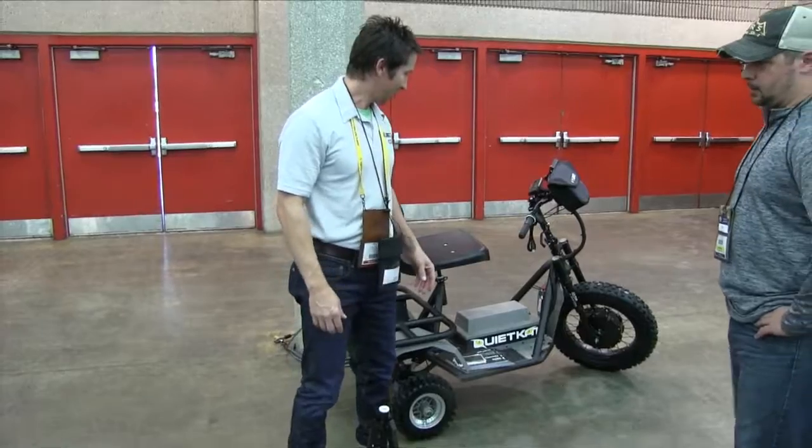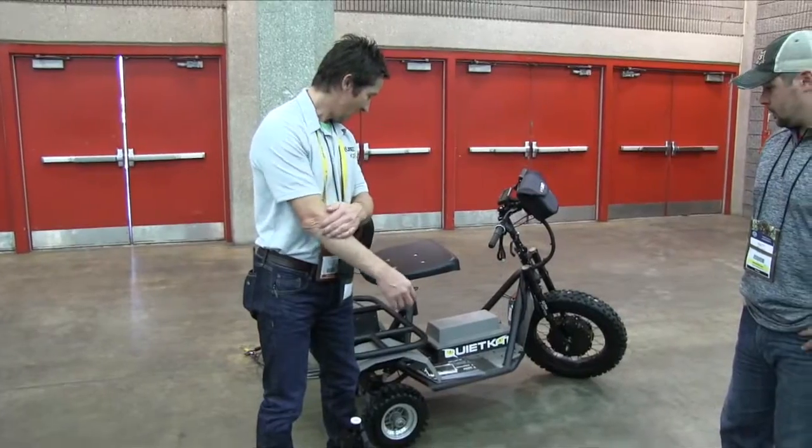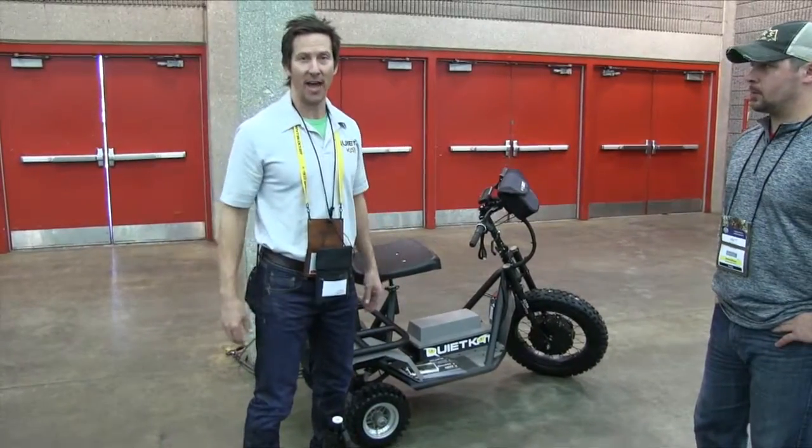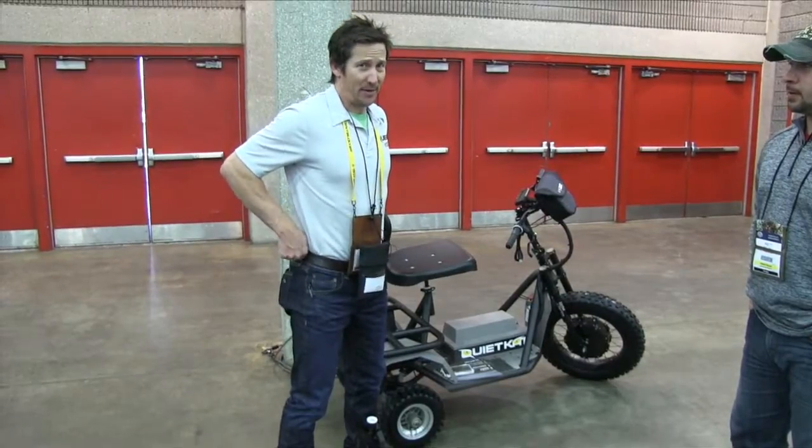The QuietCat this year came out with a new knobby tire, and it's a little bit wider than last year, so it's got a little bit more stability. There's nothing else to say about it — but that is badass.